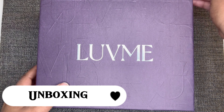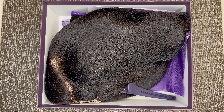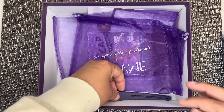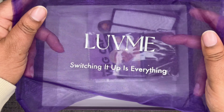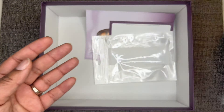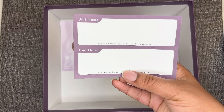We're going to get right into the unboxing. Inside the box is a letter from the founder. Also in the box is the unit, a purple edge brush that says Love Me, a purple clip that also says Love Me, a purple mesh bag with a drawstring top to store the unit, a pack of wig caps, and a silicone headband.